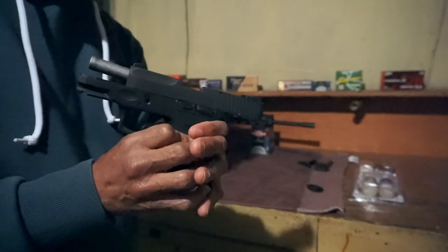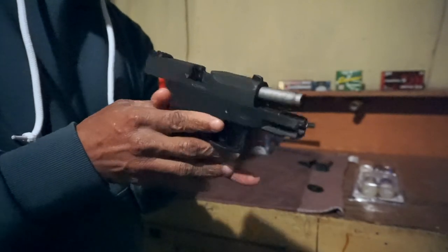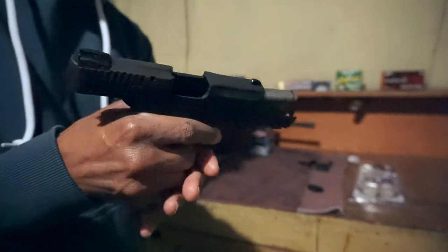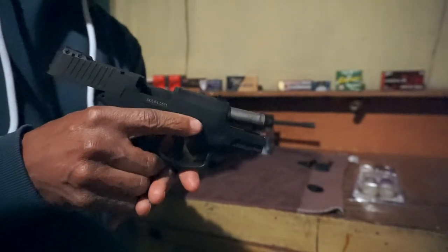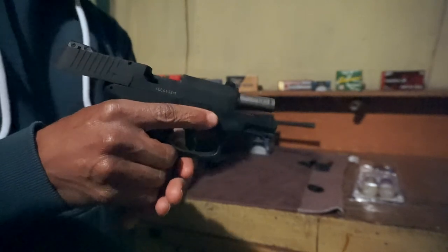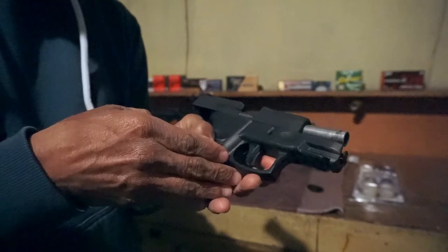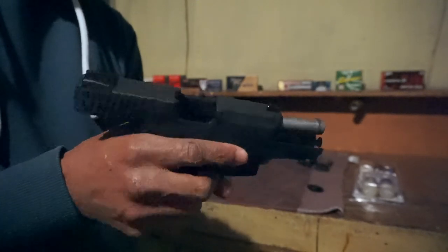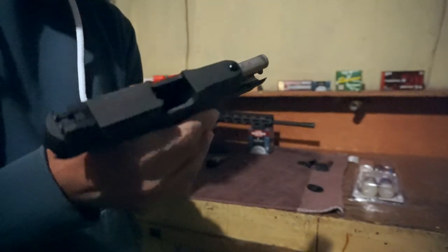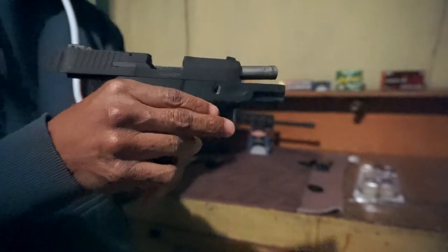The Taurus G2C in .40 — I shot this today. I wasn't really prepared to shoot it; I just bought the ammo for it and wanted to see if I liked it. One thing I will say is that compared to 9mm, this thing has a little bit more of a punch to it. I'll probably be upgrading and getting the GT as well, but I'm keeping this — this is not going anywhere.